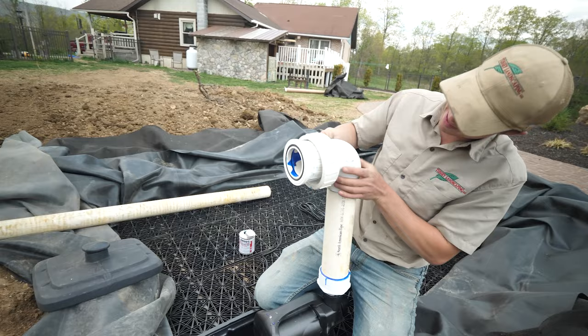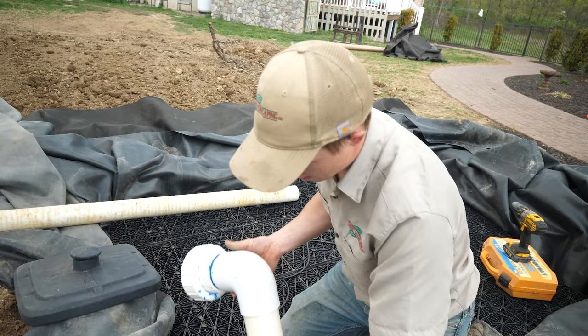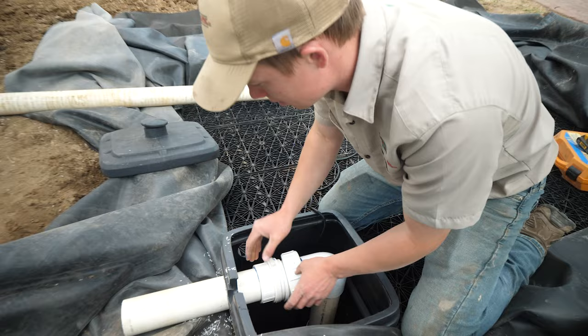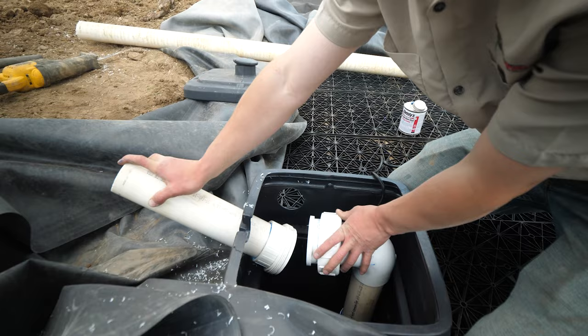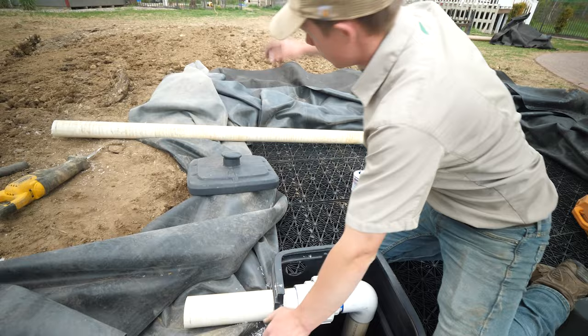I slobbered glue all over but it works. So there you go — that's a typical setup. We did start adding a two-foot piece of schedule 40 out here before we go to flex pipe, because what happened on some features was it would be perfectly lined up when you first do it, but then dirt would settle and after a while it would be all jacked up and hard to hook up the pump. Adding a little piece of schedule 40 in here makes it a little more rigid and it's less likely to move around. From here out we'll use flex pipe up to the top.